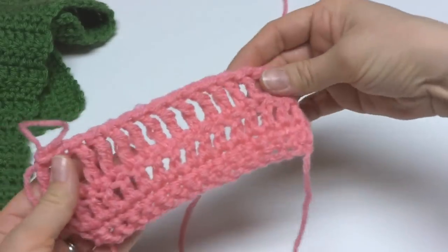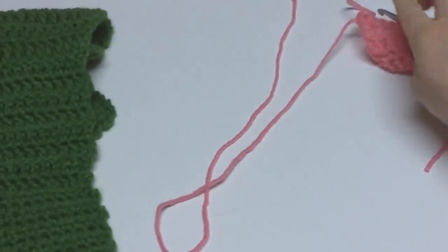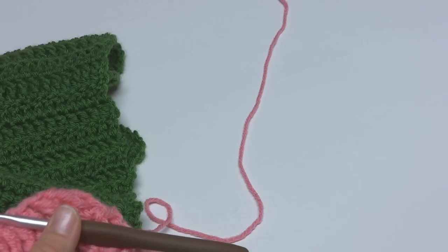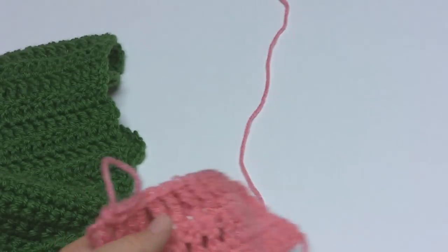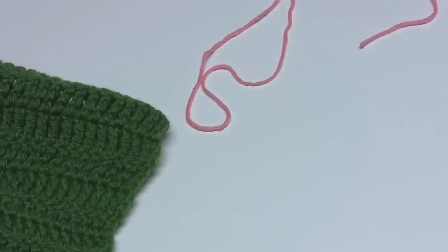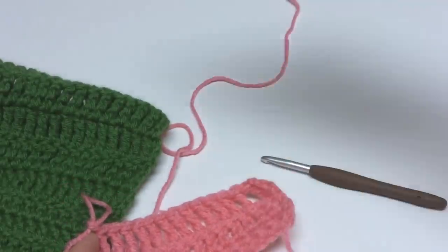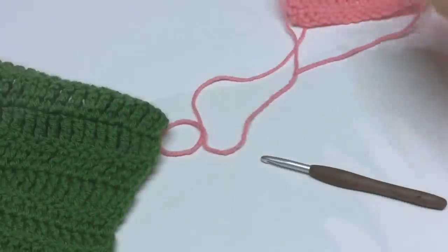So we've completed a treble crochet row, and you'll just repeat this row for the next 6 inch panel. You'll just keep doing that until the cowl is as long as you would like it to be — I made mine for a total of 36 inches, which gave me a good circumference for my cowl. Then when you're finished, we're going to seam the cowl together. If you want to make your cowl into a scarf, you can just skip this part and keep repeating the pattern until it's as long as you'd like.